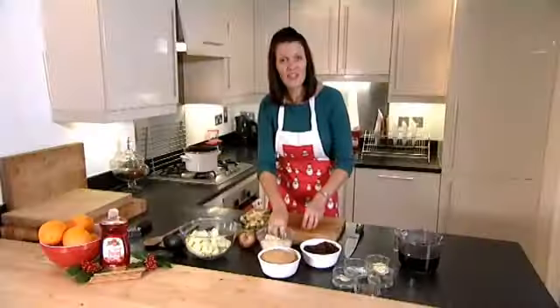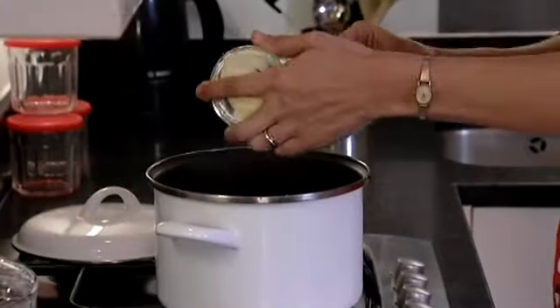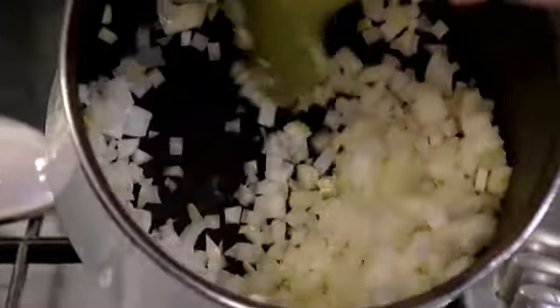they'll soon soften once they go into the pan. So that's the apples all done, just need to finish off with the onion. So that's the onions done. We've got a stocktight pan and we're going to add the tablespoon of Flora Cuisine and heat it up. We're going to add the onions to that and fry them until softened.